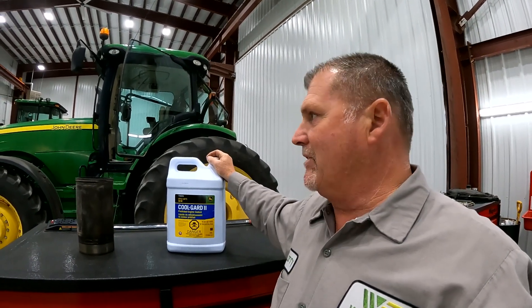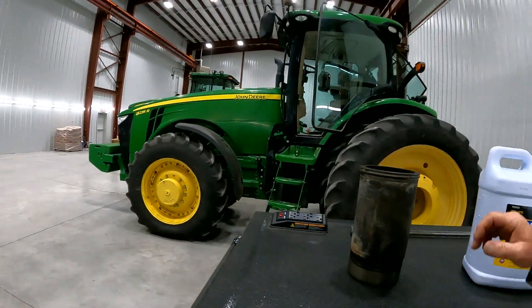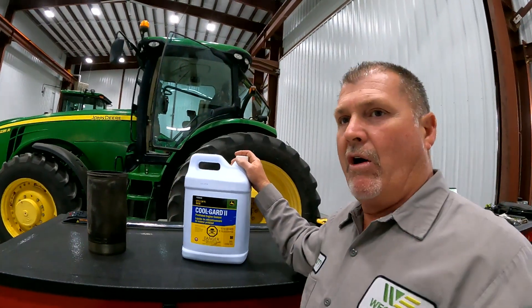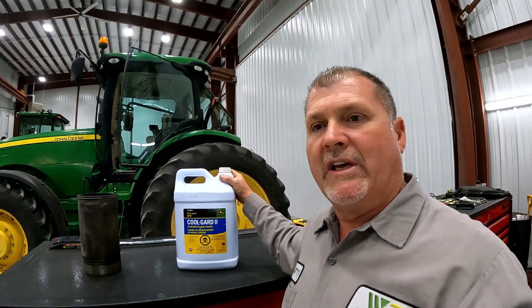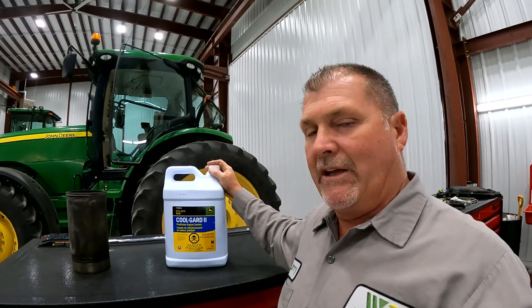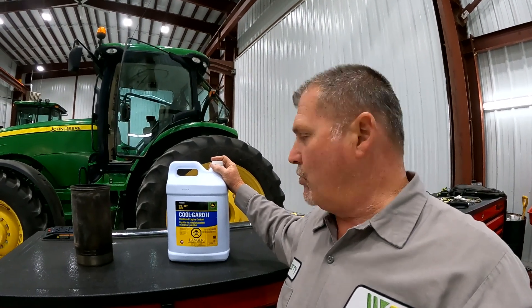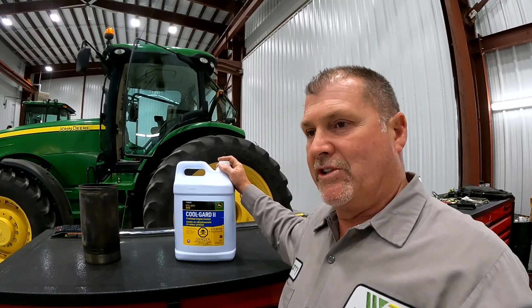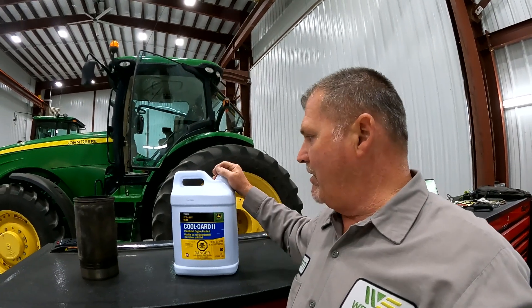It's good in diesel engines, highly recommended for our John Deere engines, and also a really good alternative for your pickups, vehicles, or any liquid-cooled engine. This is a really super high-performance antifreeze — Cool Guard 2 — that you can put in just about any engine out there that has a liquid-cooled system.